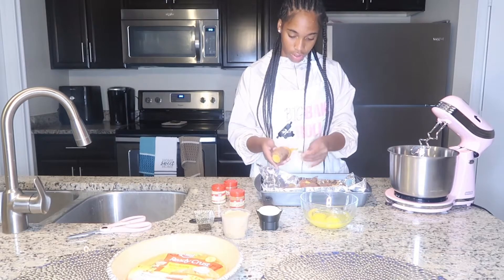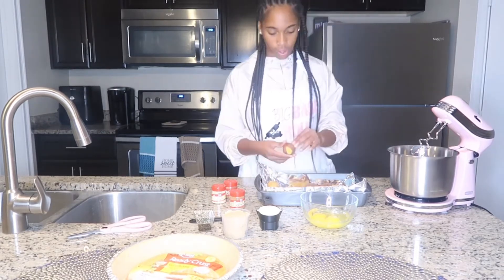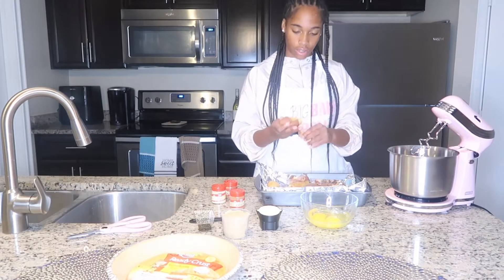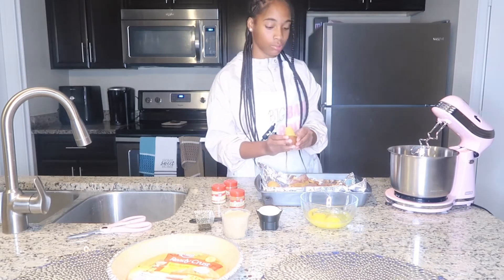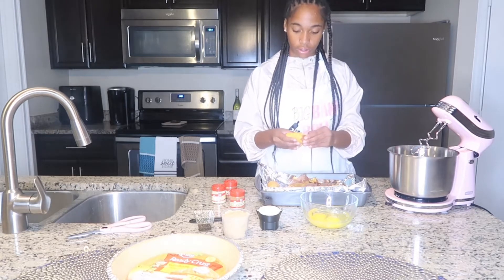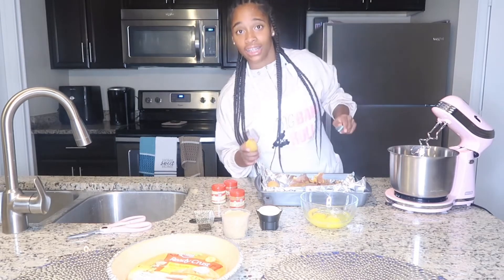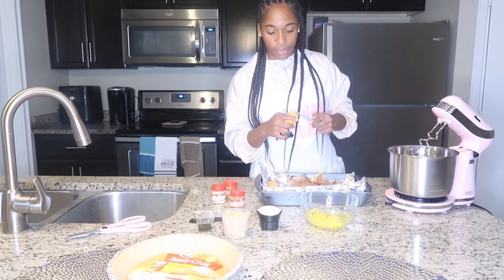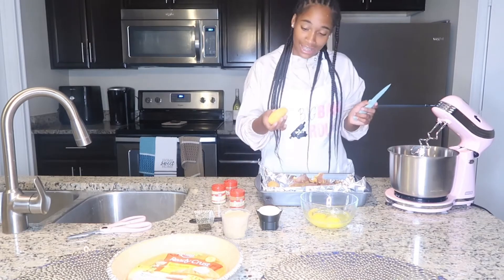I'm so excited to be making this recipe because my godmom makes sweet potato pies almost every year for Thanksgiving and she really whips them up. So it's time for me to learn how to make this. I didn't actually ask her for the recipe, so let's make this a challenge — let's see whose sweet potato pie is better. No offense, but I'm a baker now so I probably got something on you.